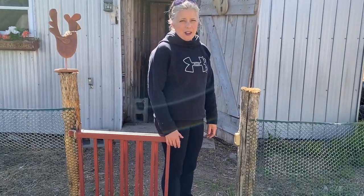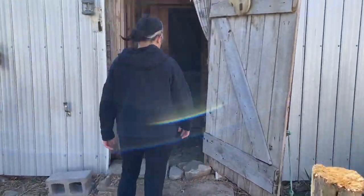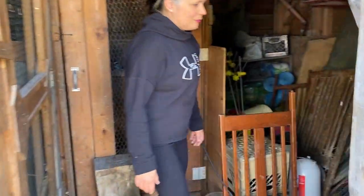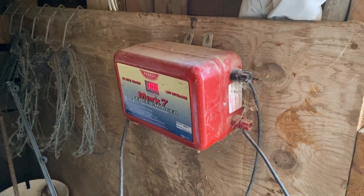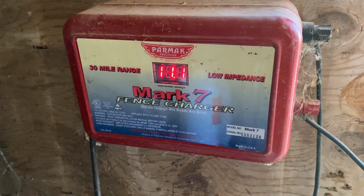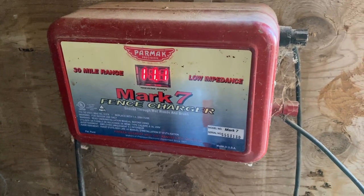We keep our fence charger in our winter chicken house. Here's the fence charger — typically you want to have it charging around 11 or 12. A strong charge is good, especially for cattle.